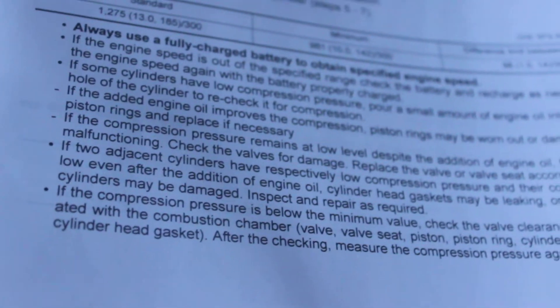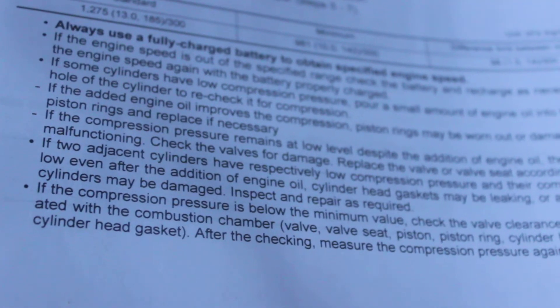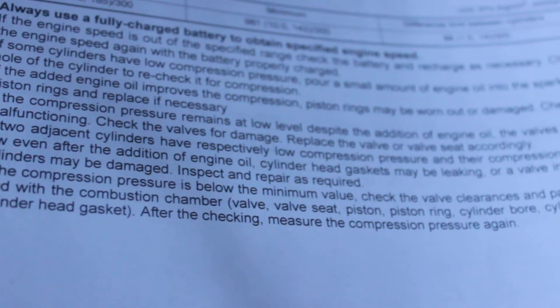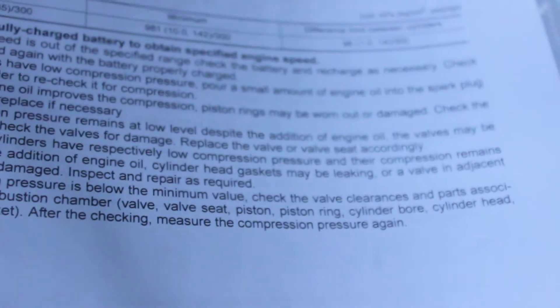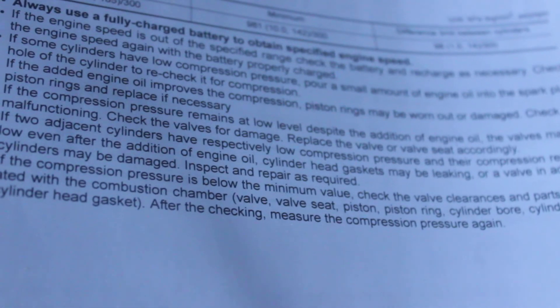The compression on some cylinders was low — the adjacent cylinders were not really within spec. So it could be the head gasket, or it could be a number of things.